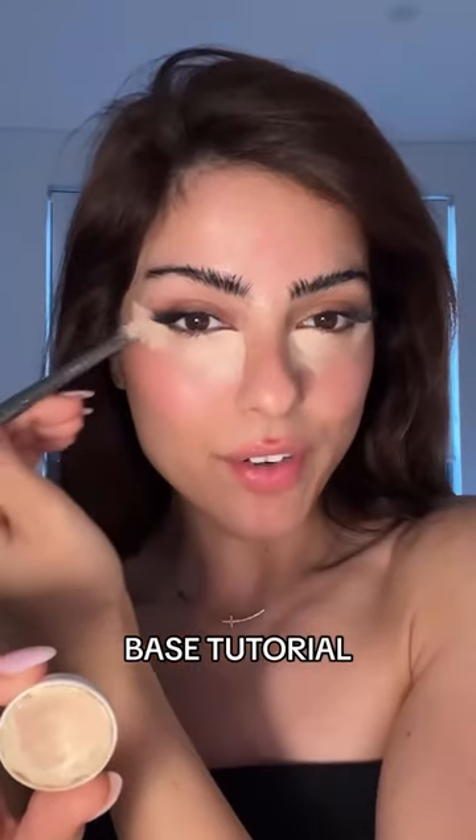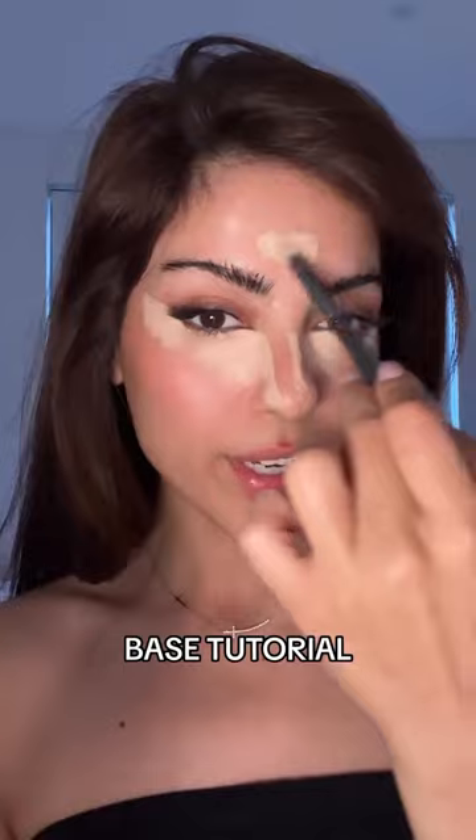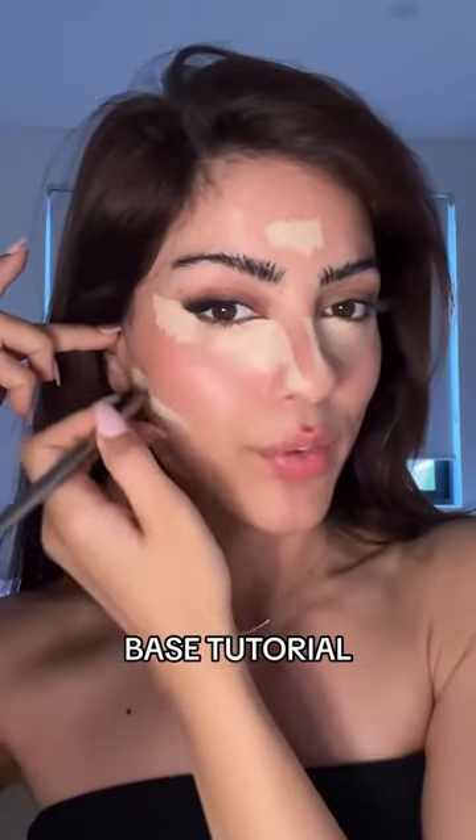Concealer on the inner corner, concealer on the outer corner, down the side of your nose, a small amount on the center middle of your forehead, and under your ear to the corner of your lip.